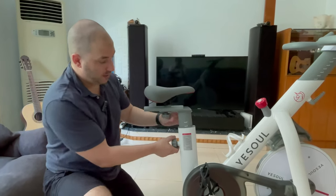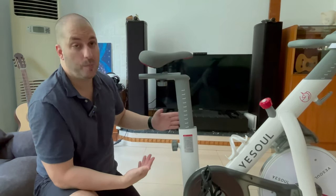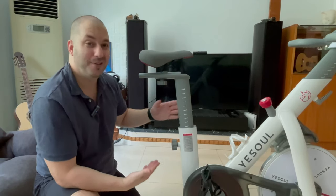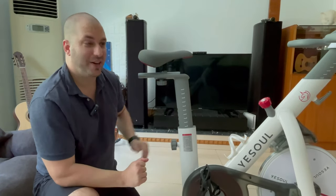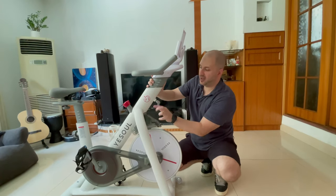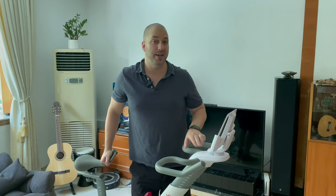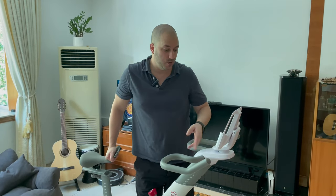The seat is fully adjustable — you can move it back and forward, and up and down — and it can accommodate people who are even six feet tall, or someone much shorter like my wife who is just five feet tall. You're both very comfortable while riding this bike. The handle is also adjustable; I'll show you how it's done — you need to loosen the grip, pull, and adjust.